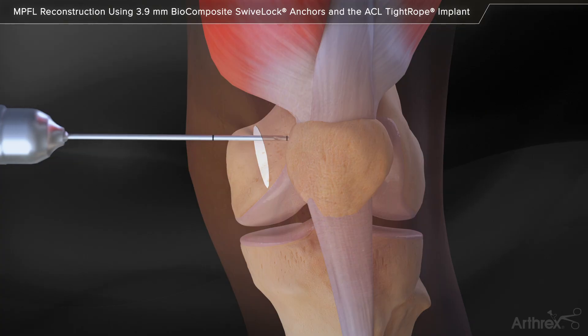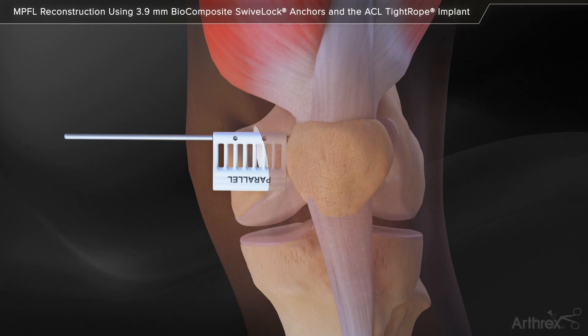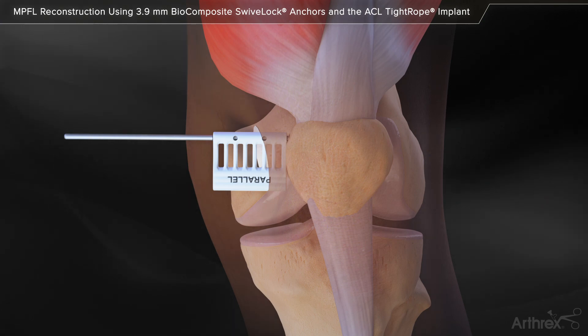The short 2.4 mm guide pin may be drilled with the patella guide or freehand. Position the parallel drill guide against the patella and adjust so that the first guide pin will be placed at 0.3 mm distal to the proximo medial corner of the patella. If drilling without the parallel guide, the first laser mark on the guide pin is used to ensure proper guide pin depth.